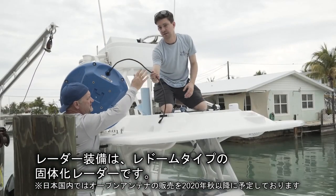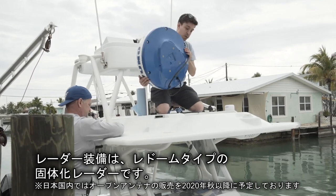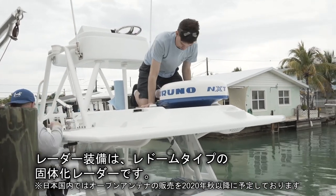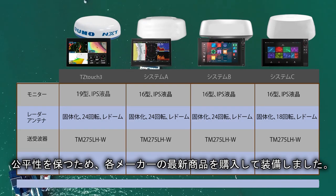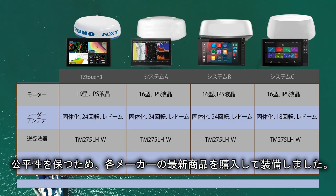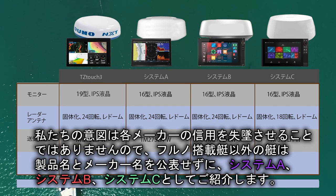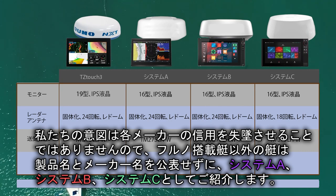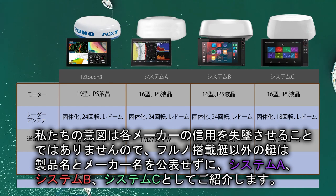It would be great if there were consumer reports for marine electronics, but since there isn't, we really did our very best to make this as unbiased a test as possible. We went out and purchased the latest equipment from each manufacturer available on the open market at the time of filming. Our intention is not to single out any of the other manufacturers, which is why we taped off the names on the MFDs and radars. We'll be referring to the competitive packages as System A, System B, and System C.